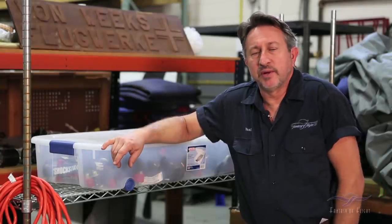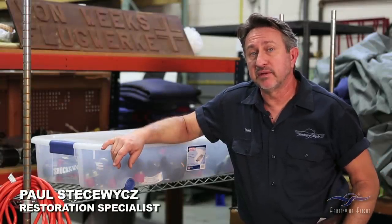Hi everybody, Paul Stetsowicz with Weeks Aircraft doing a Mechanics Corner update on the Seversky P-35.